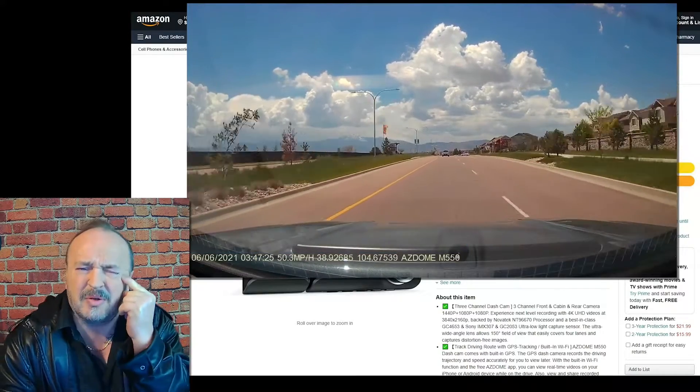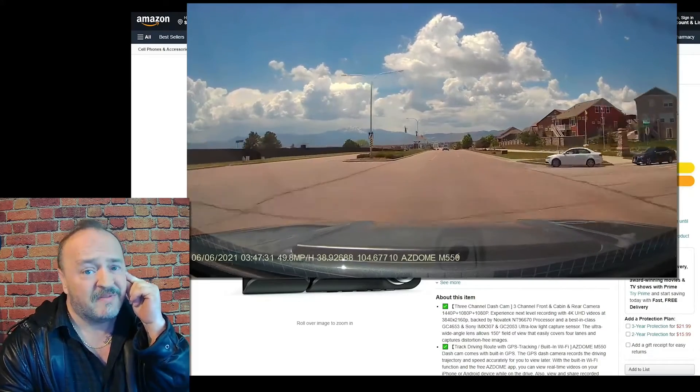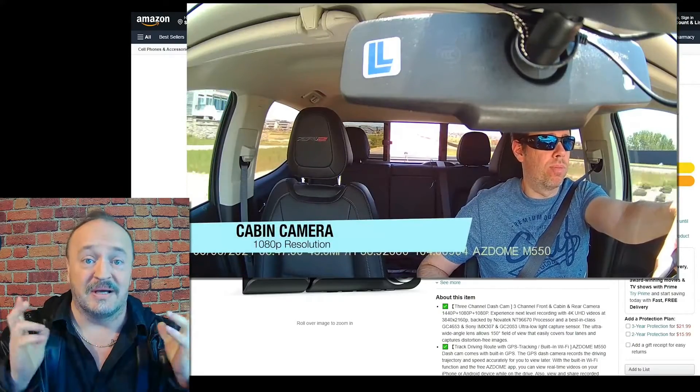Most people who have a Tesla do not need a dashcam, but then I realized most of my viewers probably either don't have a Tesla yet or have a second car for which they could probably use a dashcam.